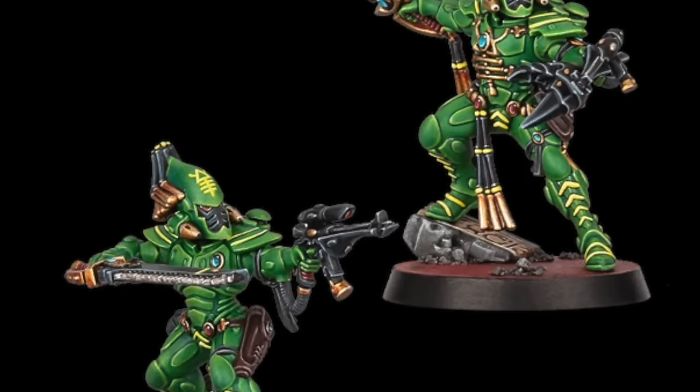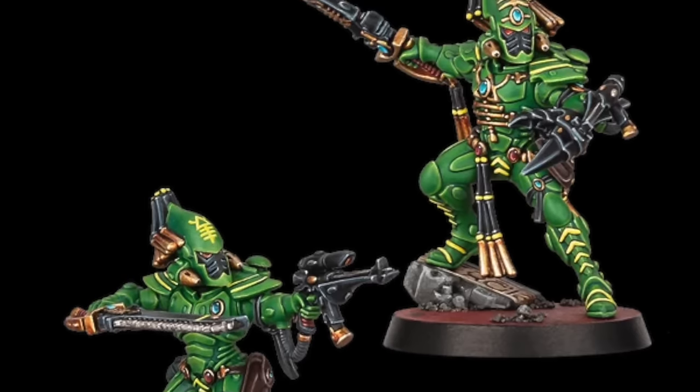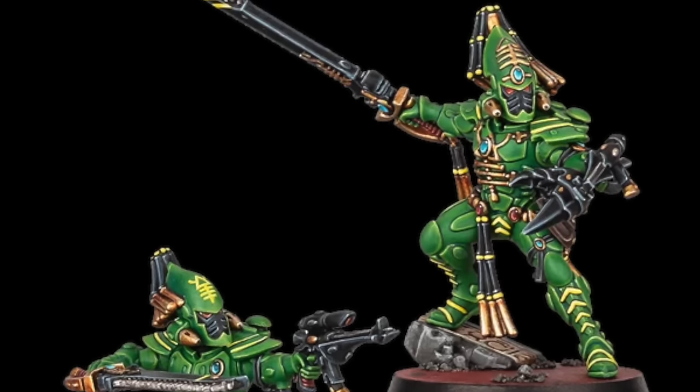I think the key is obviously getting the right tone of green and I think I found the exact one I had in my head, so I'm really pleased with that. So let's just get into it and get the paint on.